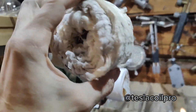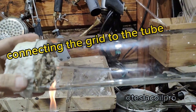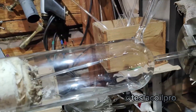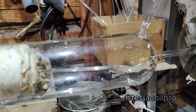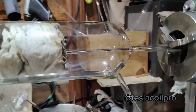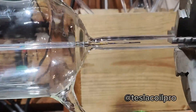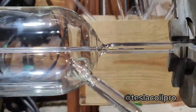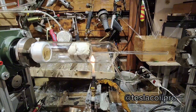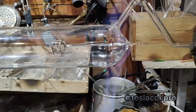Now I use the thermal-resistant wool to cover the grid and push it into the tube until it fits. I just weld it and it welds. After removing the wool, we can see that it is perfectly centered and the electrode filter looks well.